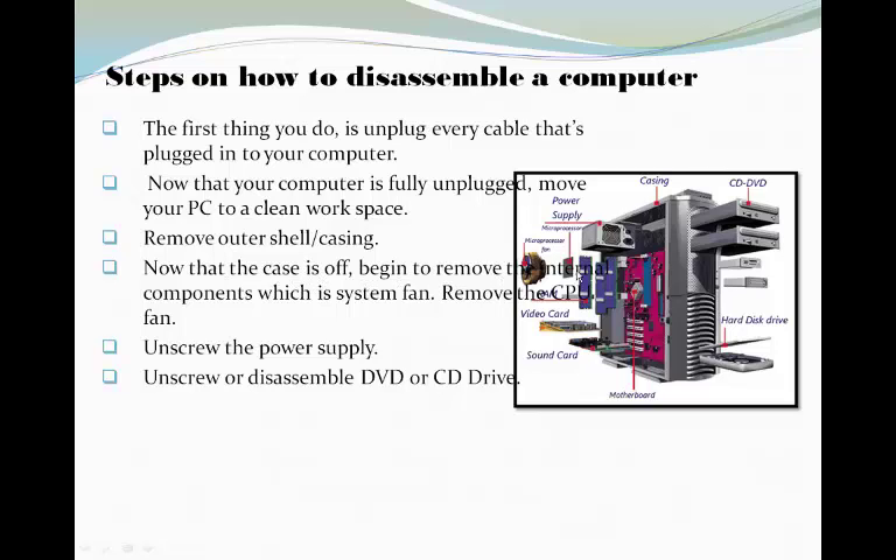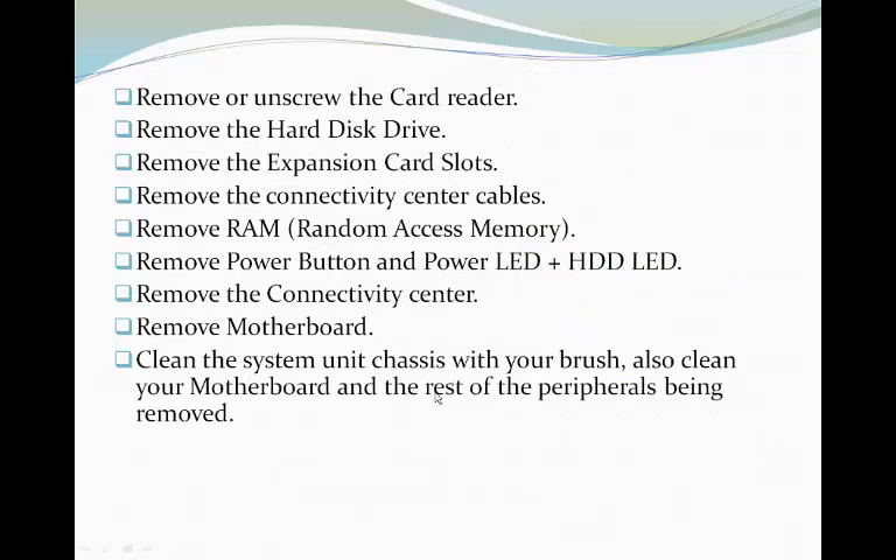Remove the outer shell or casing. Now that the case is off, begin to remove the internal components, which is the system fan. Remove the PC fan. Unscrew the power supply. Unscrew or disassemble the DVD or CD drive. Remove or unscrew the card reader. Remove the hard disk drive.